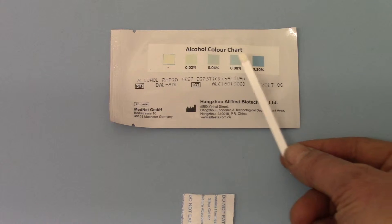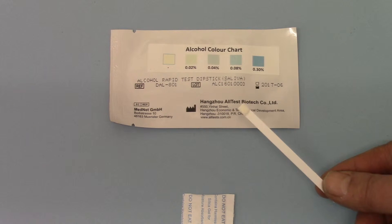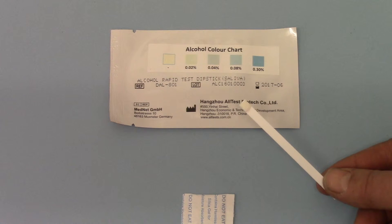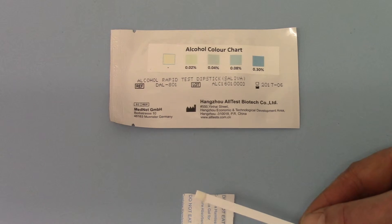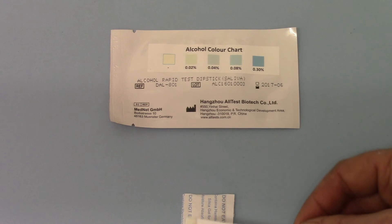By comparing the color change on your pad after it's been dipped in saliva for two minutes, you will get an indication of the actual blood alcohol concentration corresponding to one of those five readings, giving you a real-time alcohol level in the blood at the time the test was taken.